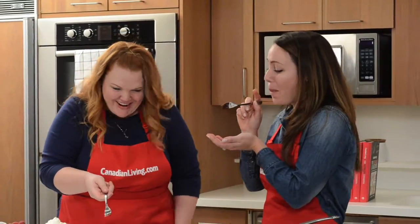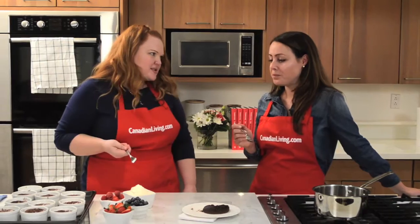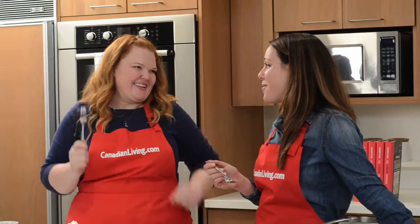It's so good! Molten center — oh my god, that's incredible. It's like you're really going to wow your guests. And you can see how easy this was to make. We threw it together — the ultimate cookbook. Thank you, Annabelle. We're so excited. Thank you so much. Bye!